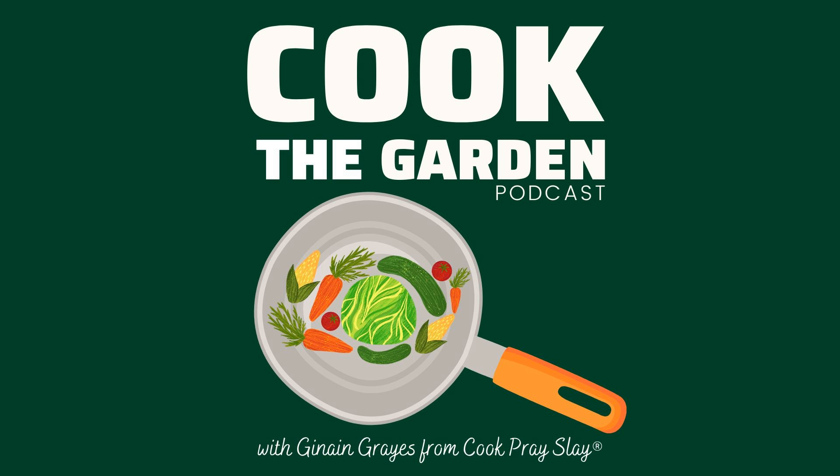Well friends, that is all the time I have today. I really enjoyed you tuning into this week's episode and I look forward to doing it again next week. Don't forget to connect with me in between episodes — you can find me on Instagram at cookthegarden. For more recipes or to join my mailing list, visit my website at www.cookprayslay.com. Have a great week.